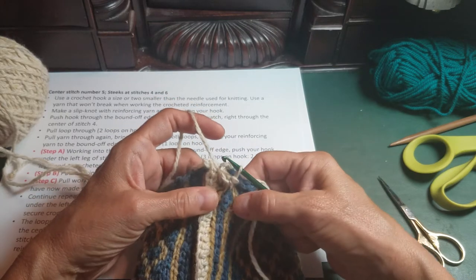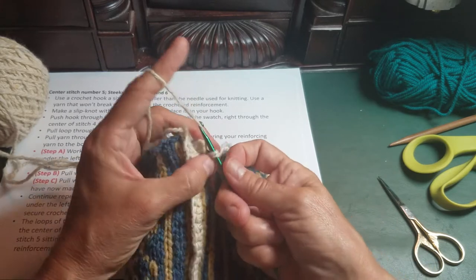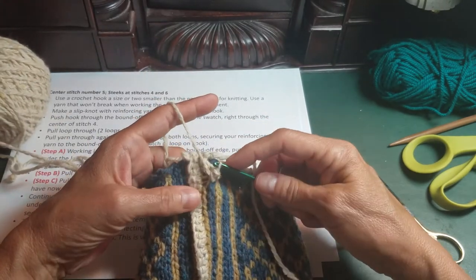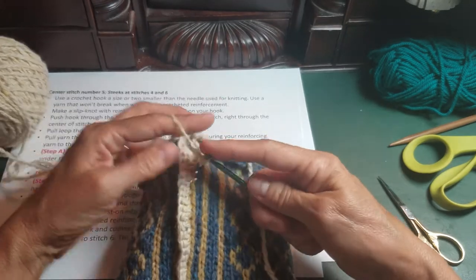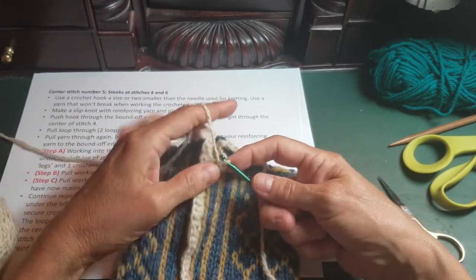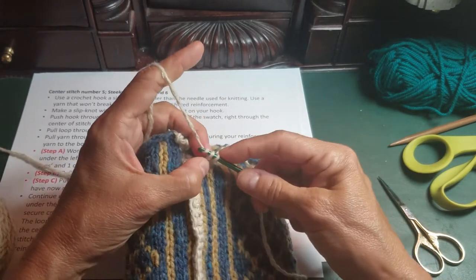Sometimes your yarn will be splitty — if that happens just pull it out a little bit and try again. That's okay.